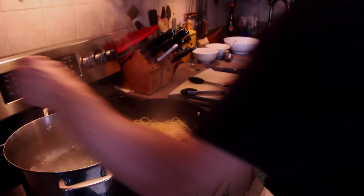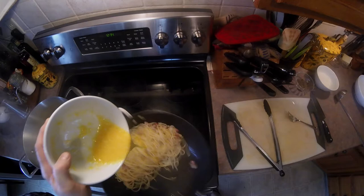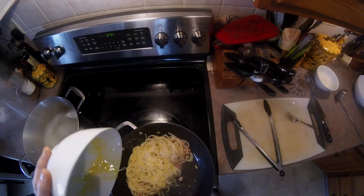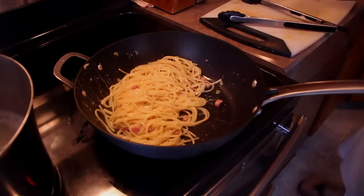Turn that off. We got our egg. Now be very careful here, because this is where a lot of people miss the boat. You're adding your egg and you toss that to make a creamy sauce. As you can see — look at that, nice creamy sauce. We'll add a little bit of pasta water to sort of thicken that up. Just a touch.